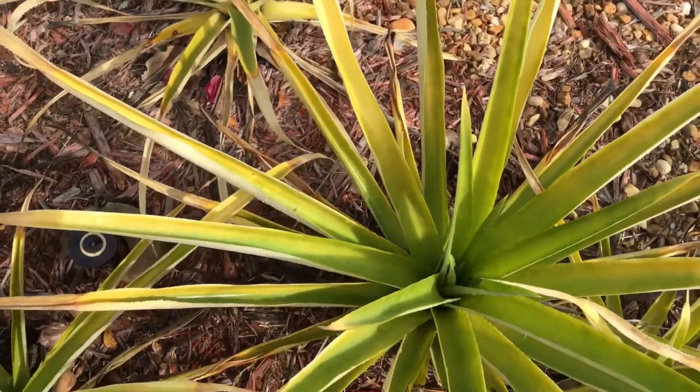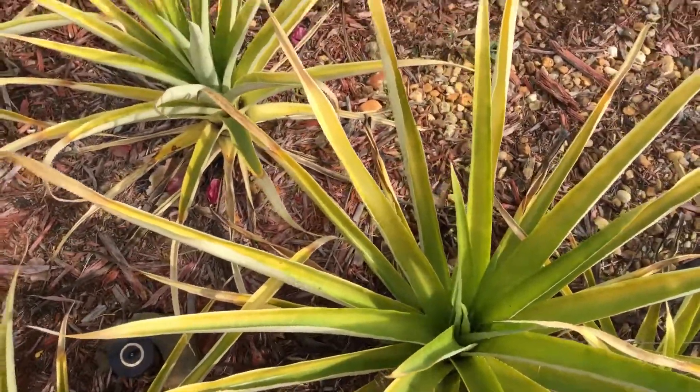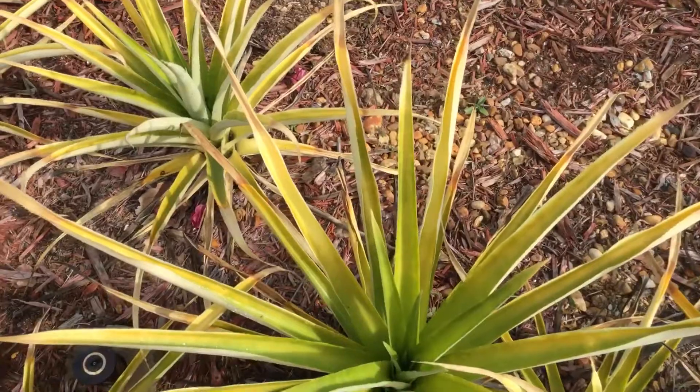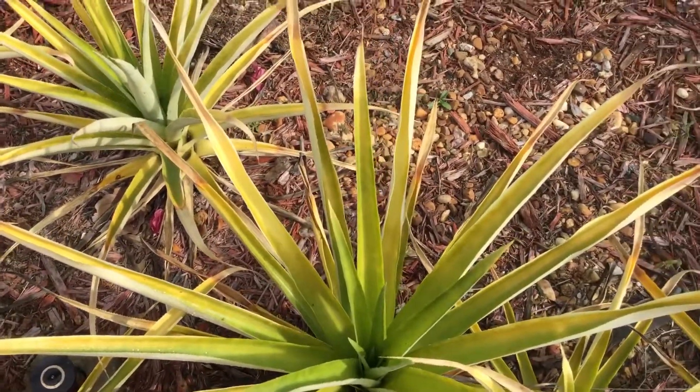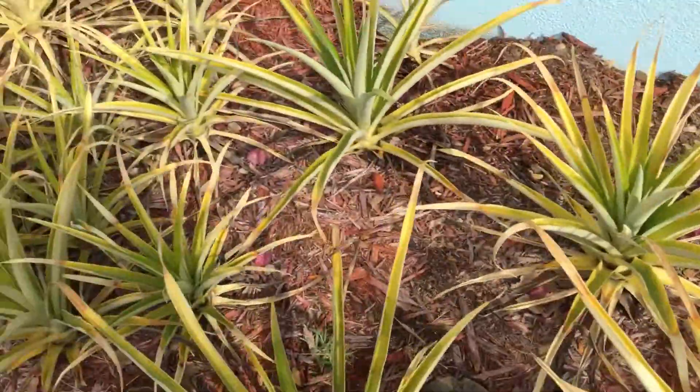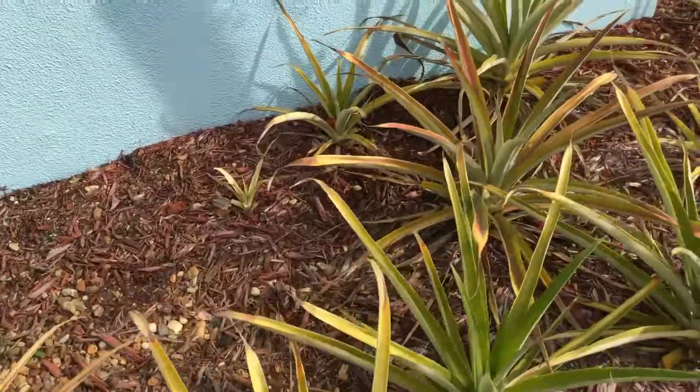When you eat a pineapple, just cut off the top. Let it sit for about 24 days to dry a little bit. When it's dry, just make a little hole and stick it in the ground. And this is what happens — the next thing you know, you start having your own pineapples and eating them.